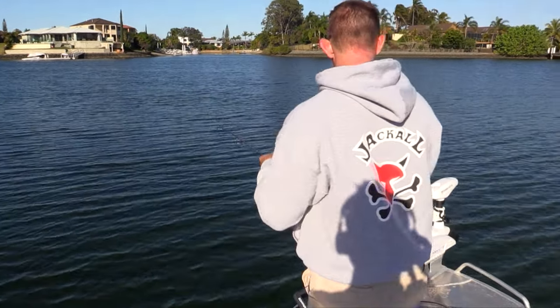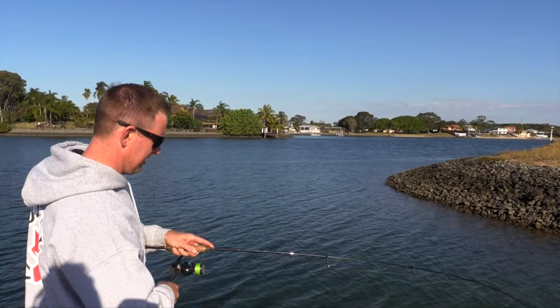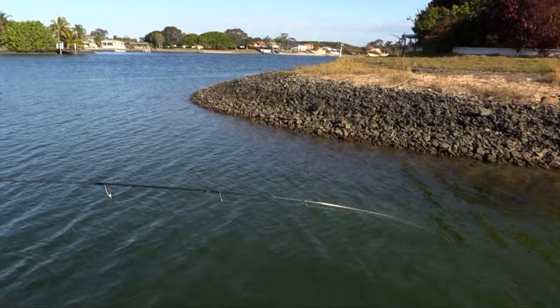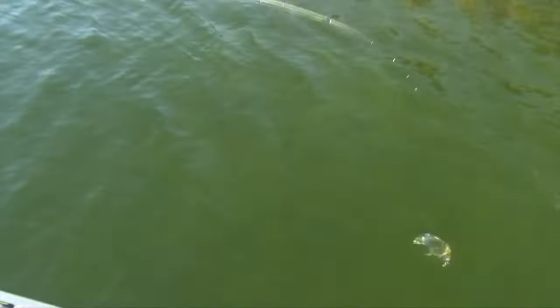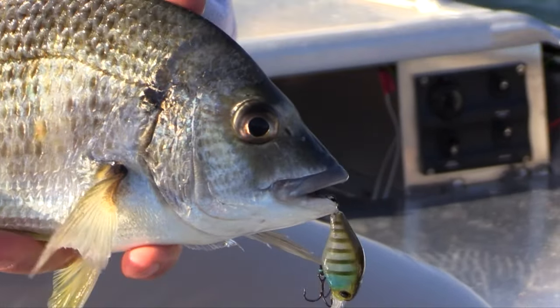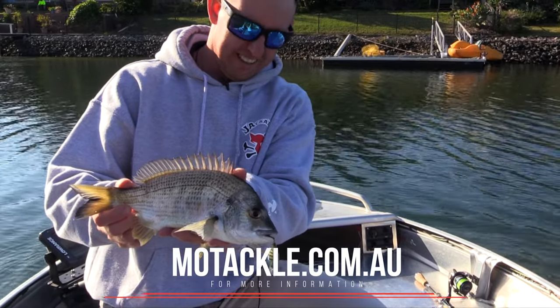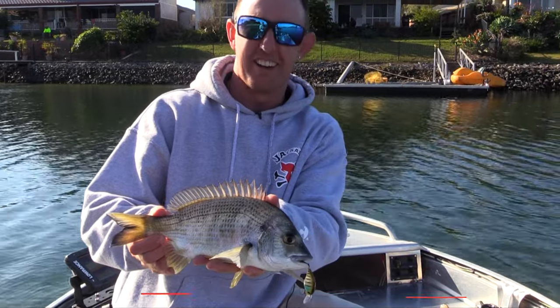It's a nice little bream up here in the canal. It's got the drag set fairly lightly, just not to tear these hooks out of the fish's mouth when they want to run. So there you go guys, the Jackal Mid-Running Chubby — if you love your crankbaits, definitely go and check this one out.